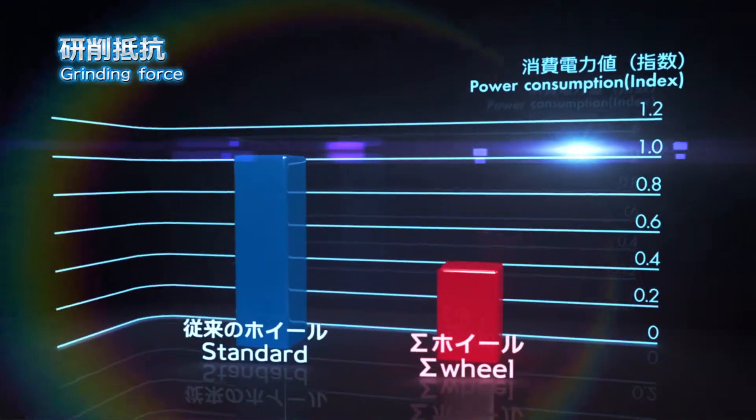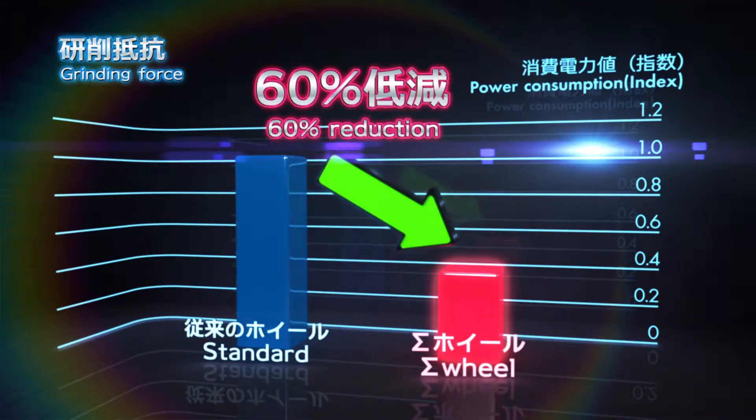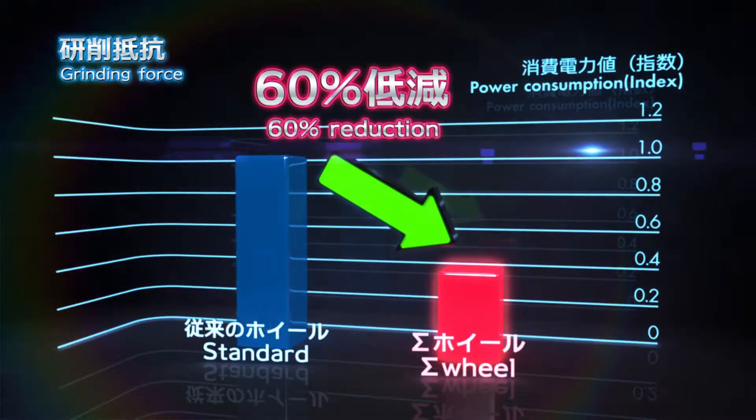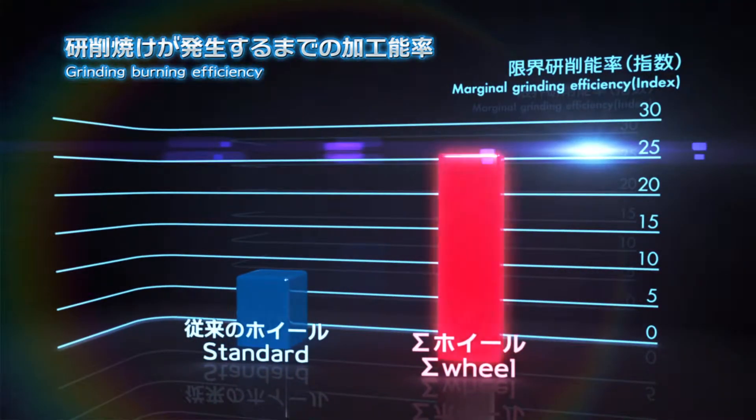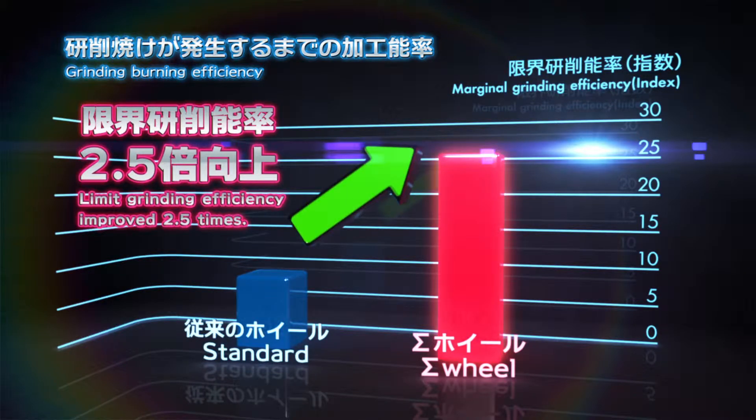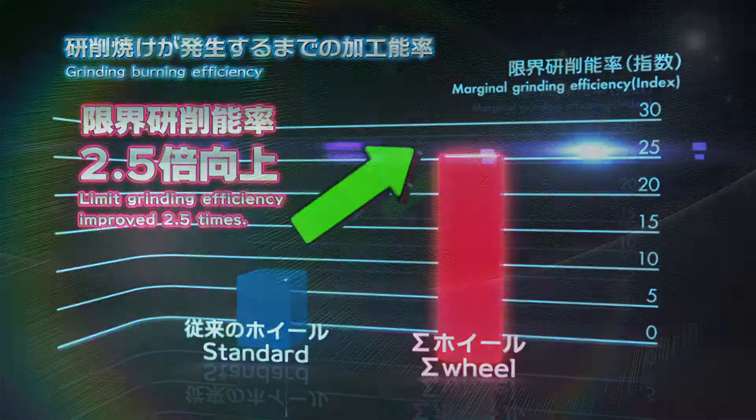Sigma Wheel reduces the grinding force by 60% during the same grinding conditions. Sigma Wheel shows 2.5 times higher maximum efficiency than conventional wheels without grinding burn.